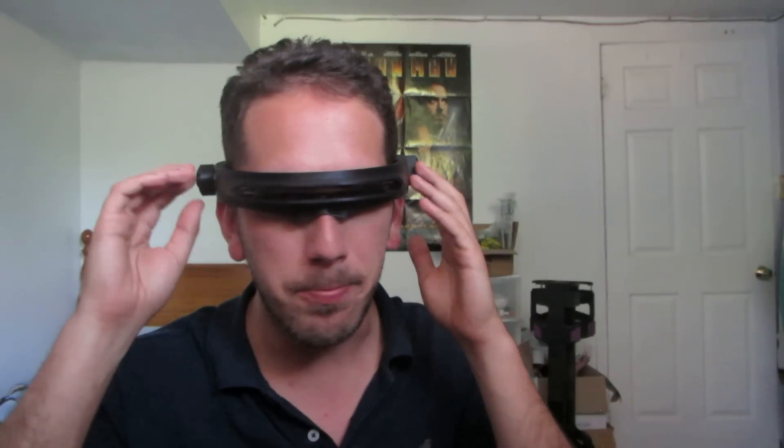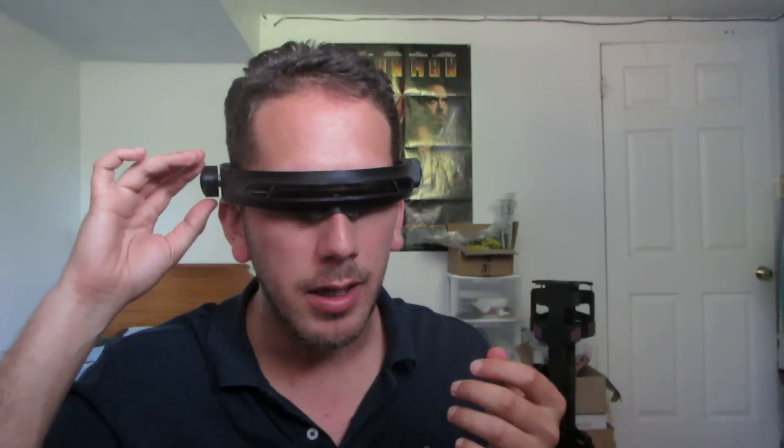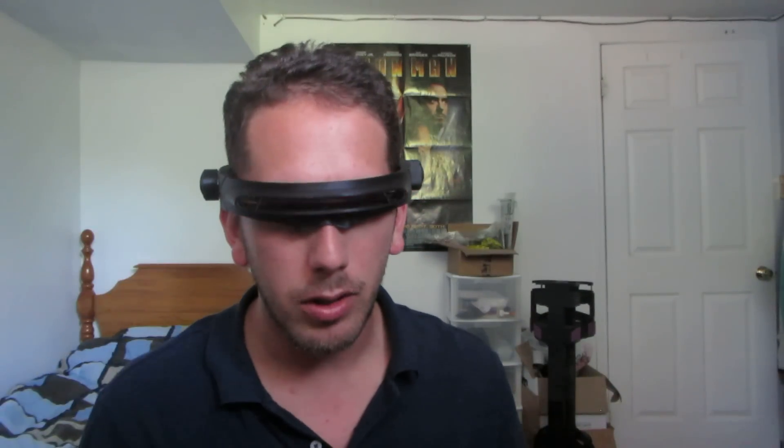So it does pretty much everything you want it to do. There are additional colors — a yellowy green, a purple, and a cyan — and then you're back to red.